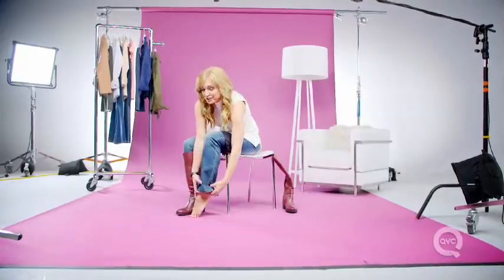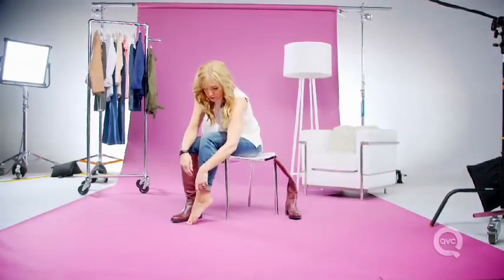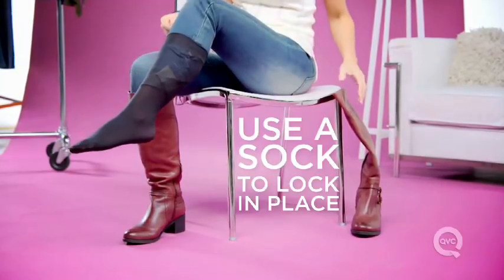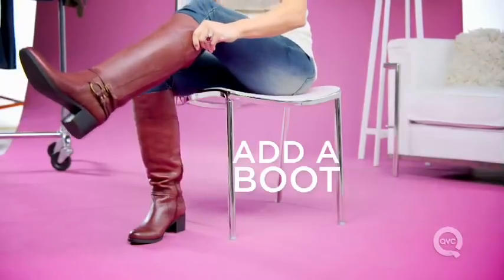To start, cuff your jeans up about 3 inches. Fold the cuff over toward the toes so that you have a diagonal crease. Now, here comes your handy trouser sock — use the sock to cover over the cuff and lock it all into place. Now you're ready for the boot. Pop the boot on, give her a zip, and now your boot cut jeans really are boot cut.